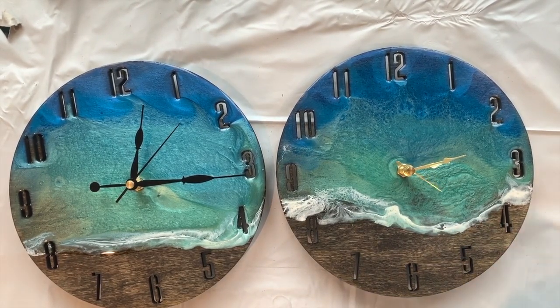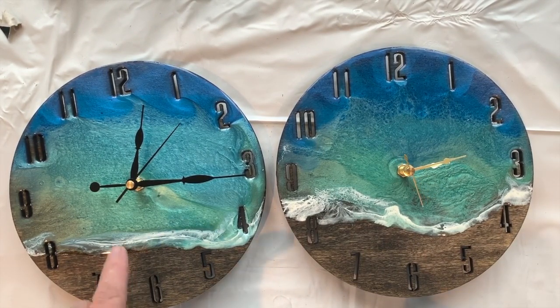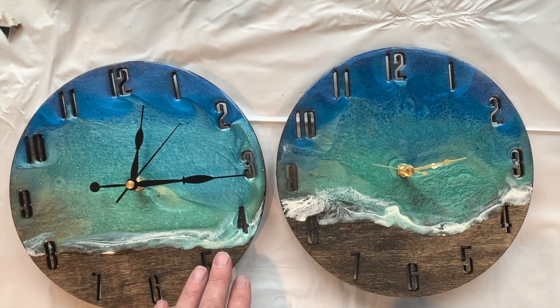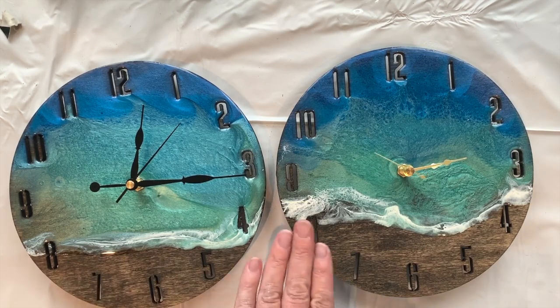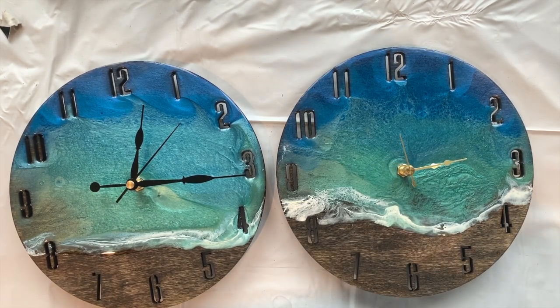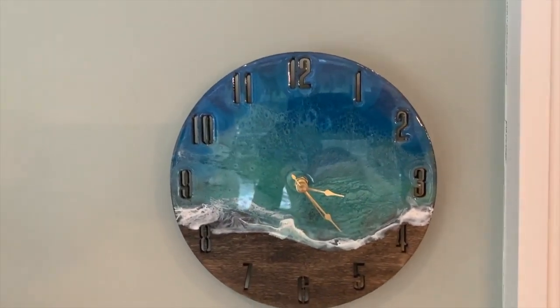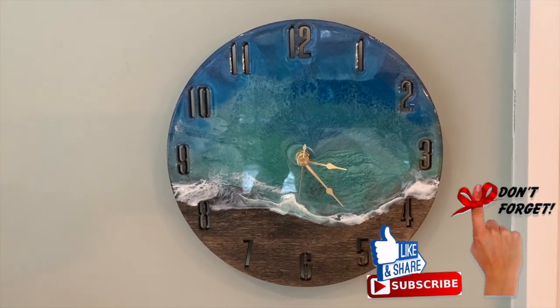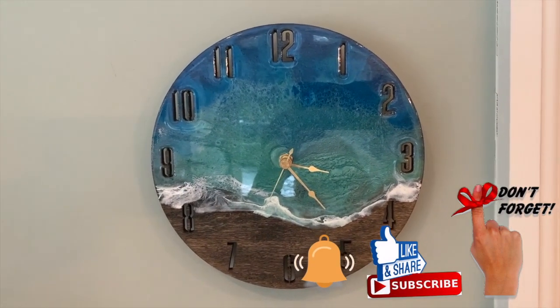Finished the two clocks! As you can see, the hands give them both quite different looks. I haven't put a battery in this one yet, but I'll hang them on the wall. They will be on my Etsy store listed as resin ocean clock black hands and resin ocean clock gold hands - you can choose. I'm also going to make some more with some sand at the bottom. Let's see what they look like on the wall - sorry about the glare! Thanks for watching and I will see you next time.